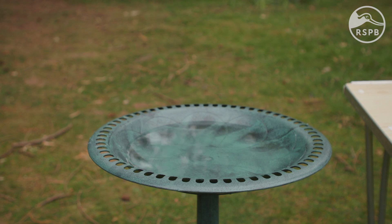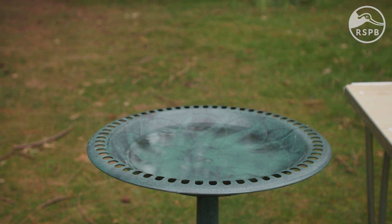So now we want to clean our bird baths. We want some clean water in there, and that should be changed daily to ensure that it's free from any algae that's building up, with more cleaning taking place at least once a week.